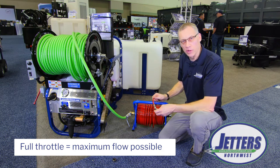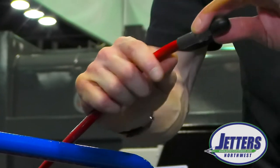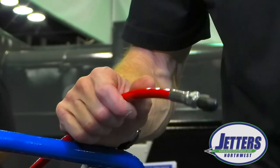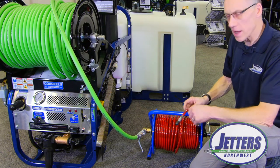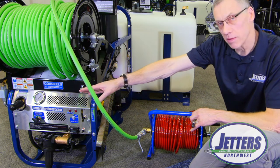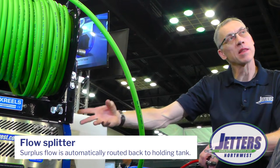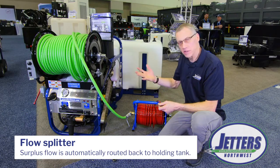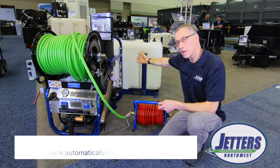This little hose is not going to put out 12 gallons per minute, especially when I don't want to put 12 gallons a minute into, say, a two inch line or maybe a three inch line that I'm cleaning with this hose. So what's going to happen to that water? Let's say this was a six gallon a minute nozzle — my pressure regulating unloader valve is going to split that flow. If I have 12 gallons a minute coming out of the pump and this nozzle is allowing six to come out, the other six gallons a minute would simply be bypassed back to my water tank source.